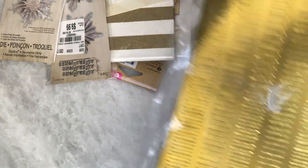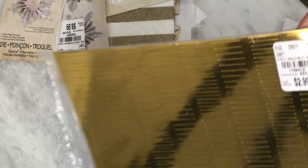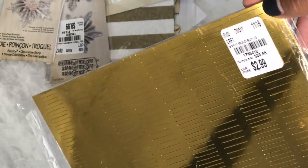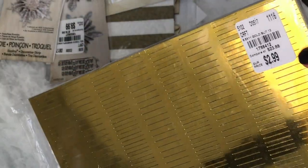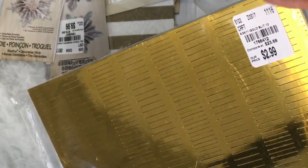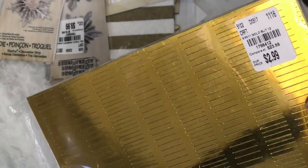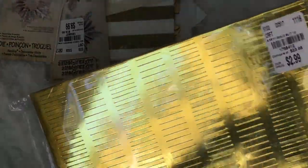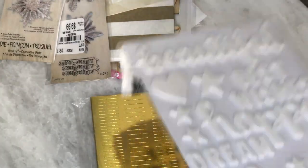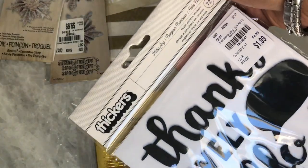I was really excited to find this gold paper. It has little slits in it where you can create your own tassels or your own fringe. I was watching Liz Russell's video and she shared how she used it, and I was lucky enough to go back to the Tuesday Morning where I saw it and pick it up, so yay — excited about that!